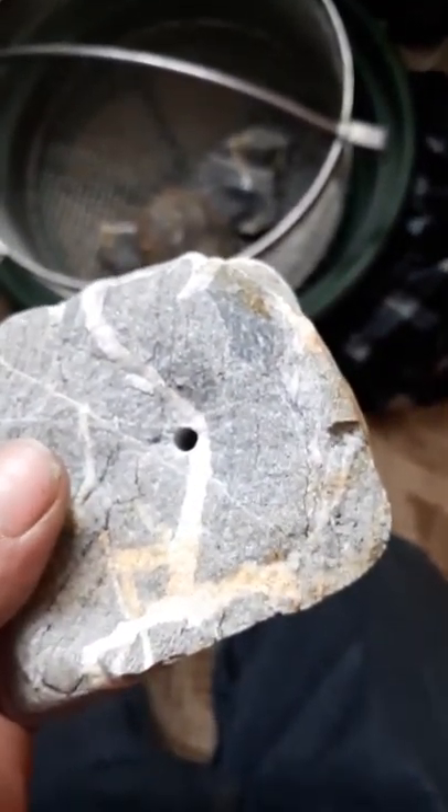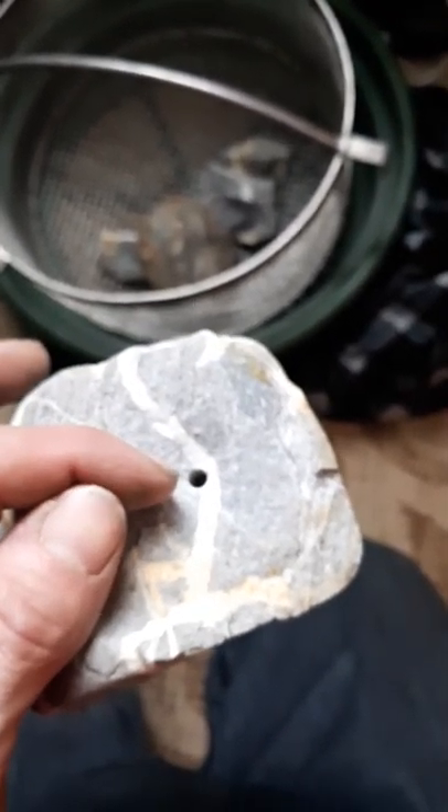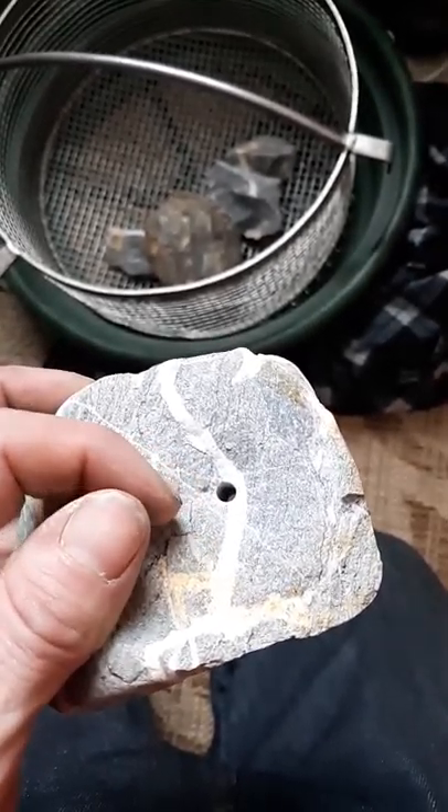That's pretty damn nice. I broke this piece apart because it had all these quartz veins — I wanted to see what was inside. Not much of anything. I got right into almost the middle of that quartz vein, so that was good. I went right through this one. Look at that — right through.